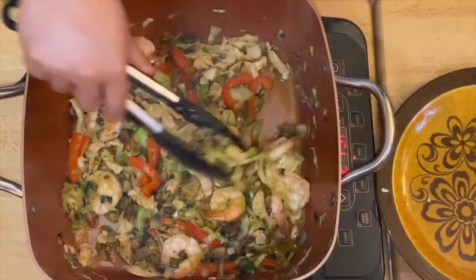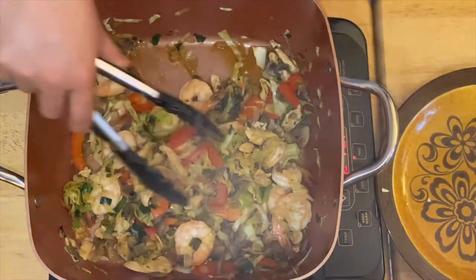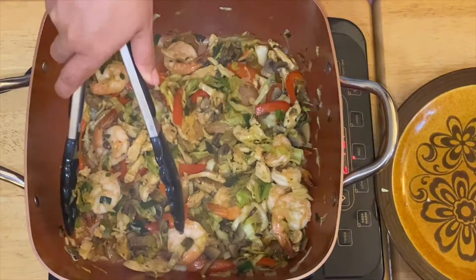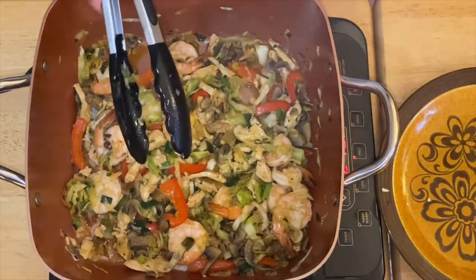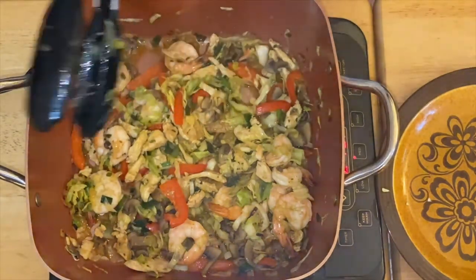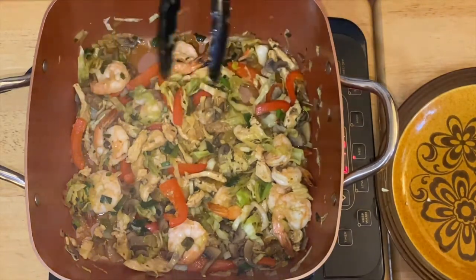After a couple of minutes, the vegetables, chicken, and shrimp are already cooked. So what I'm going to do is remove all the vegetables to a plate and then cook the noodles, and marry them back together again.